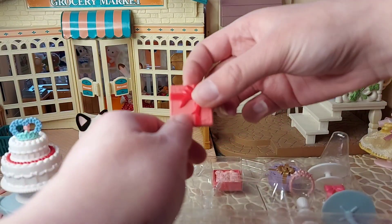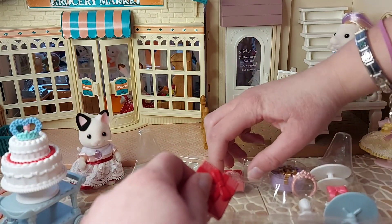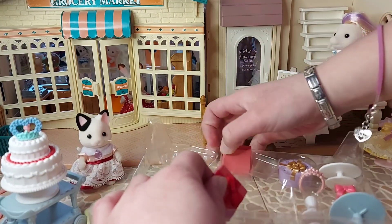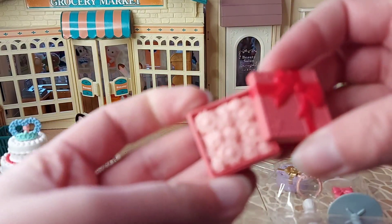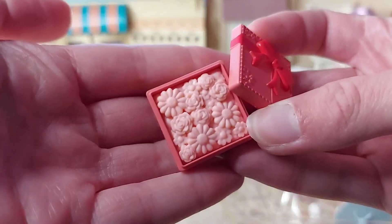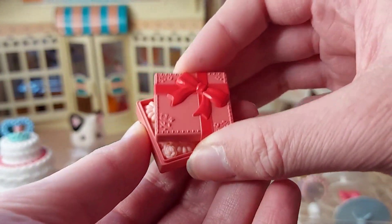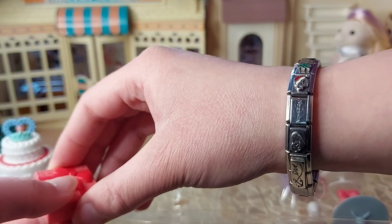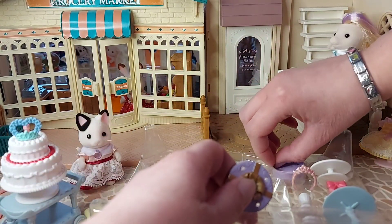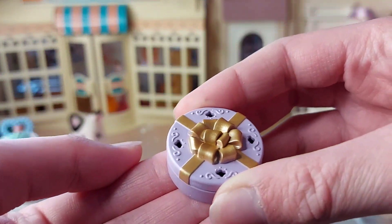We've got a box which is a present, and it's got lots of flowers inside. That's really nice. And we've got another box as well — this one looks really fancy. I love the purple with the gold.